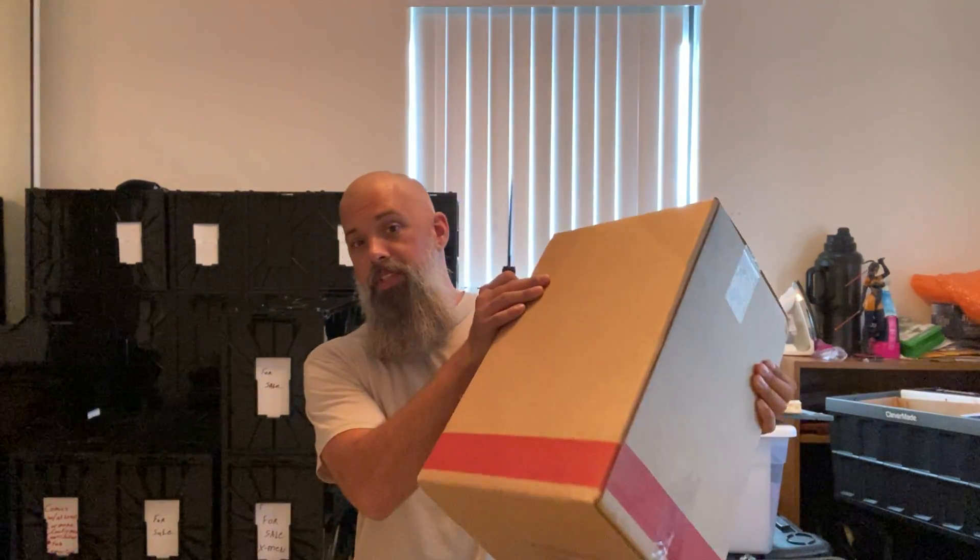I wanted to get one unboxing done real quick because I'm going to be pretty busy this weekend — I'm going to be down in Waikiki partying it up. Anybody on the island, come on down, I'm easy to spot. So we're going to do a quick little unboxing from CGC.